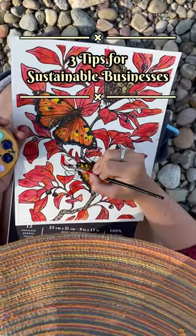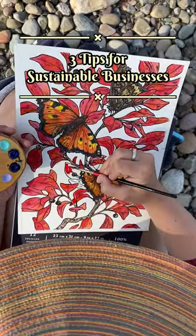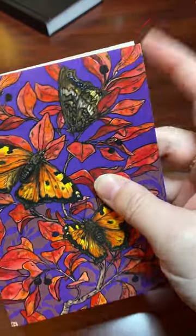My name is Emily Poole. I'm a nature illustrator, and here are three tips for Earth Month on making a small business more sustainable.